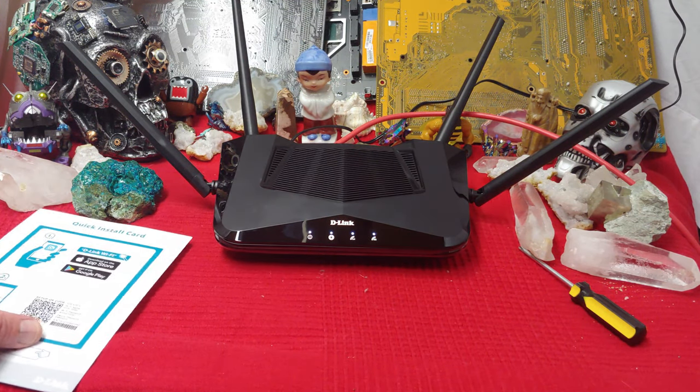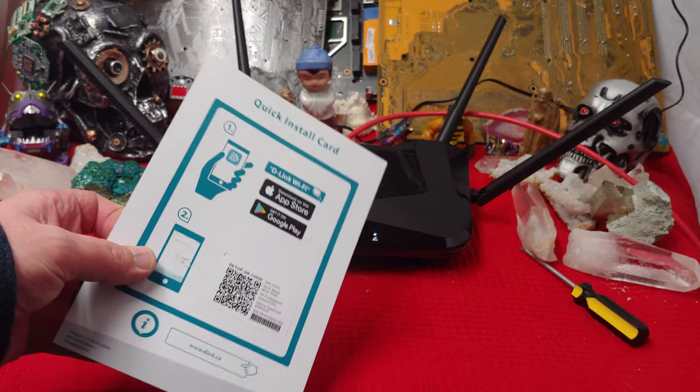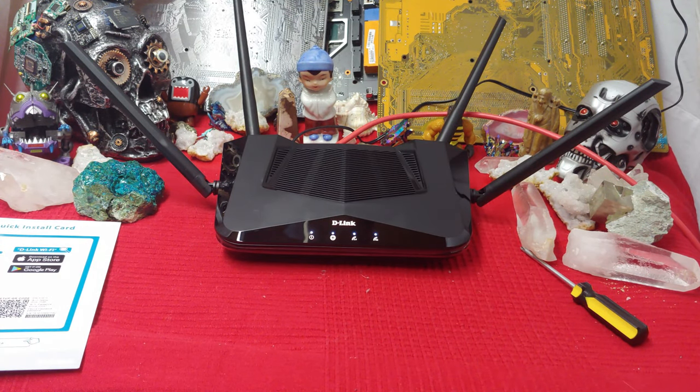I got her set up. Setup's very easy — you just scan this QR code and follow the instructions. Very nice, very easy.